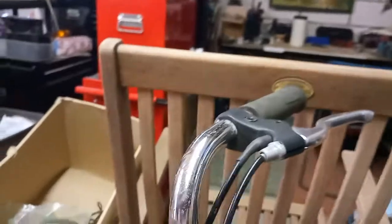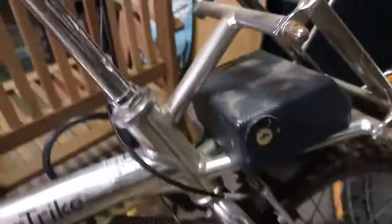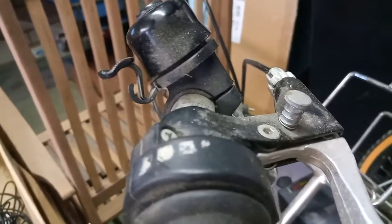The braking levers — one of them has this lead on here, which is the cut-out, which goes down to the controller. Basically, what happens is when you apply the brake, the motor cuts out. The other V-brake, however, doesn't. So when you're braking, you do brake using both levers and try to brake fairly evenly.